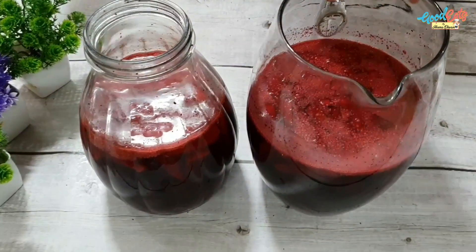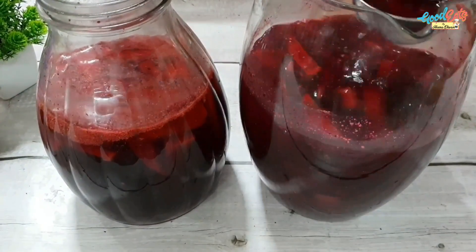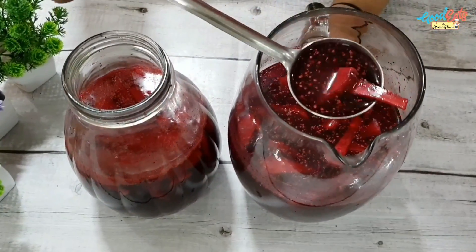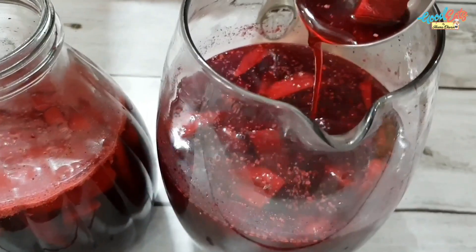3 days later it is ready and perfect. Look at the color — you can try this drink. It will definitely be very good and the taste is very awesome. The color is very good.